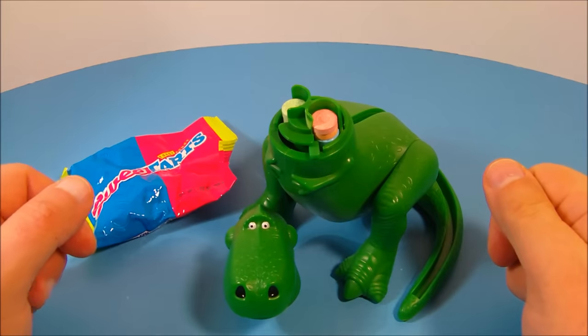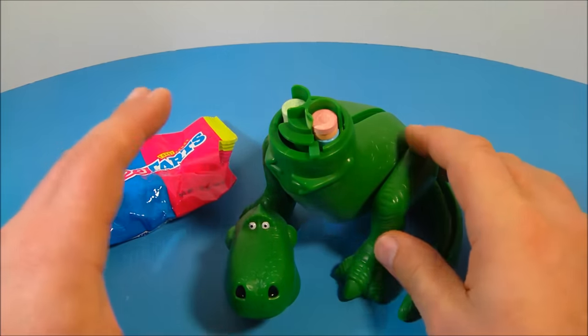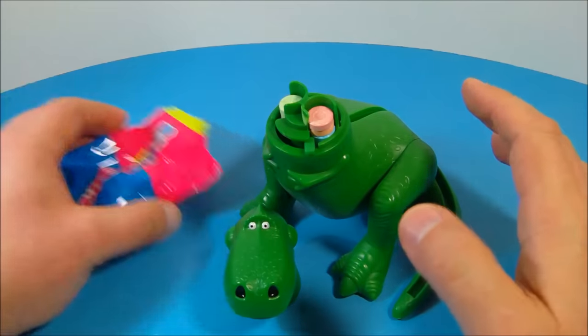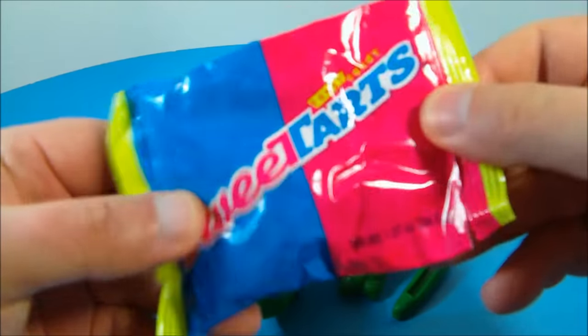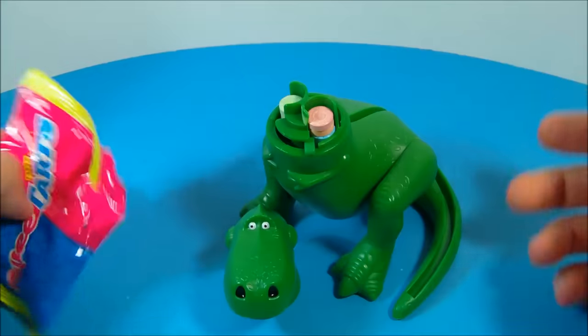First up in the set is Rex. Now this guy is huge — about five inches tall and he's just totally awesome to look at. He came with two different things: a little separate bag of sweethearts which I cut open. I don't know if I dare eat these because of the age, but I'm sure they're going to be fine.